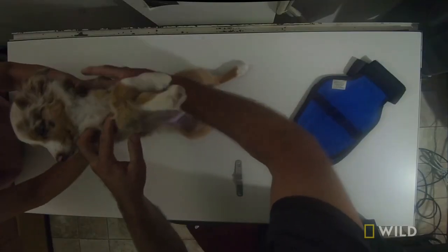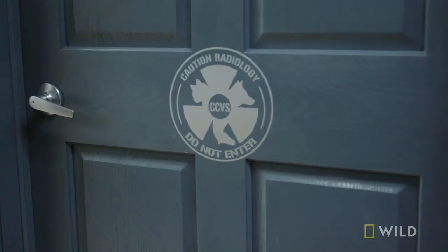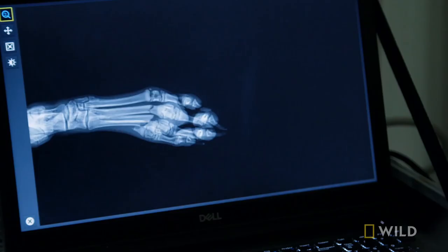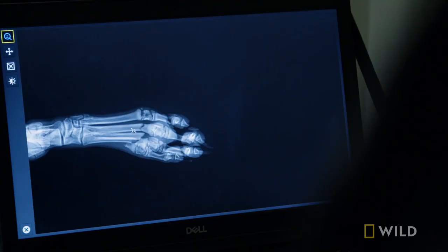Can you sit him up and shoot it like this? There it is — it's fractured. These long bones right above the paw, they're called metatarsals, and three of them are fractured. No wonder you can't use your paw.